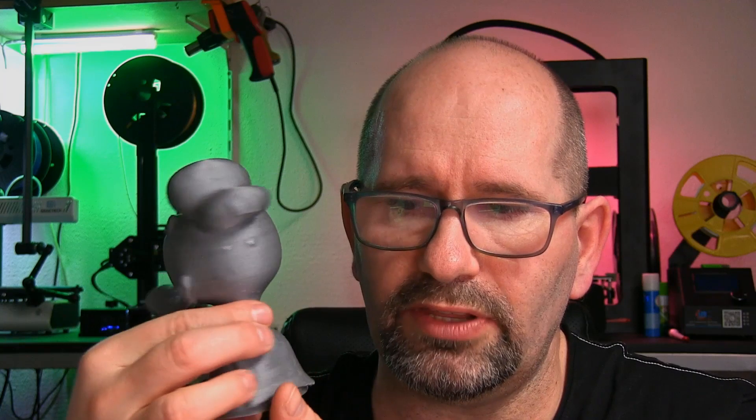I heated up the build plate to 90 degrees Celsius and used ABS at 240 degrees Celsius, and it worked just fine. I made this duct here, printed in ABS, and the quality is stunning. There was a lot of support structure, and in previous versions those large supports tended to warp and break loose from the bed. With Filabond, none of the support structures came loose, which was really, really great.